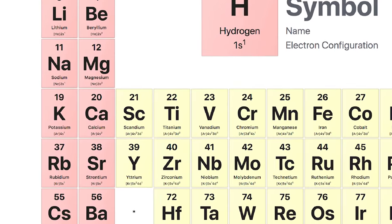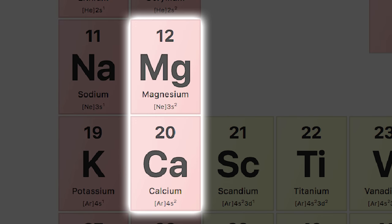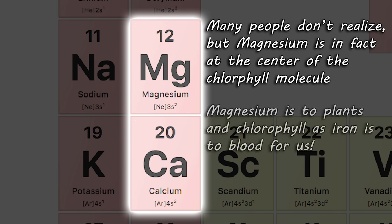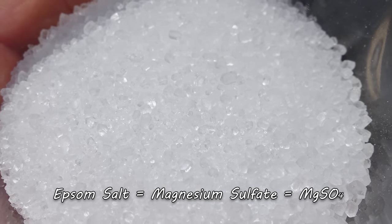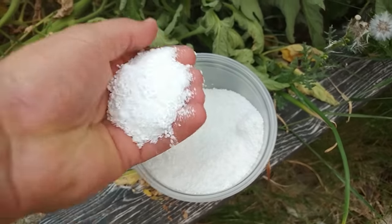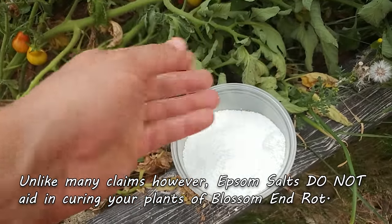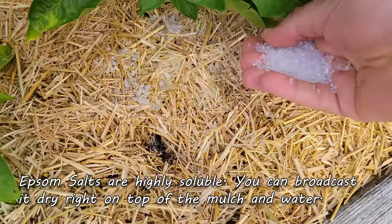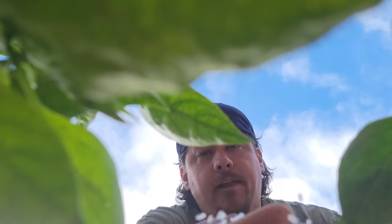Right next to calcium on the periodic table is magnesium — this secondary macronutrient is very important to plants. It's the essential core of the chlorophyll molecule itself, so without magnesium, photosynthesis doesn't even take place. Early on in the pepper life cycle, some growers swear by an application of Epsom salts, or magnesium sulfate, either as a foliar feed or broadcast into the soil. It won't harm the plants in any concentration, but one or two applications is all you need.